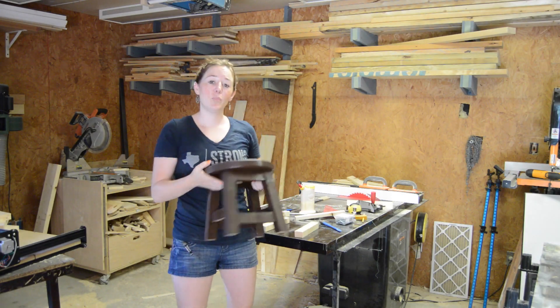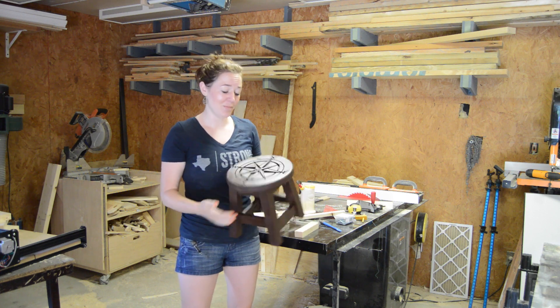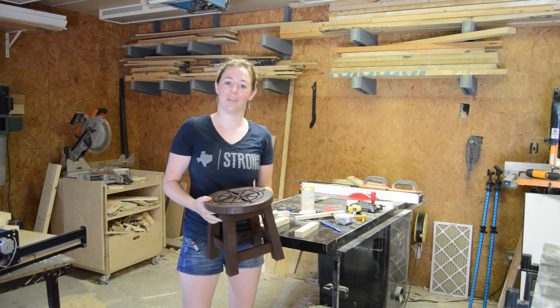Today I'm going to be making this simple step stool and then jazzing it up using my X-Carve CNC machine. And if you want to see how I do it, then stick around.